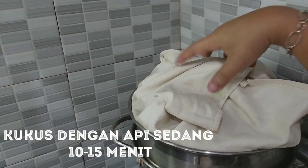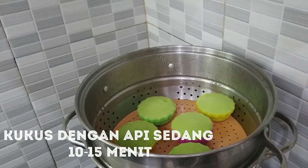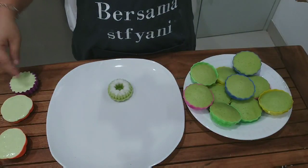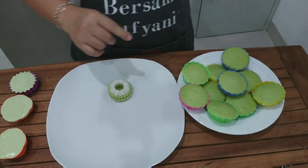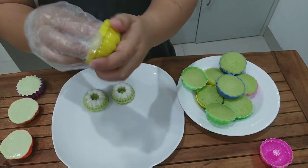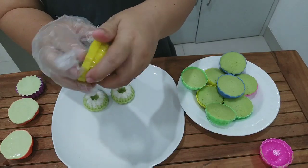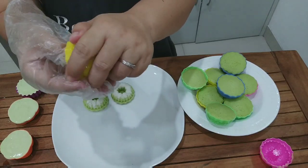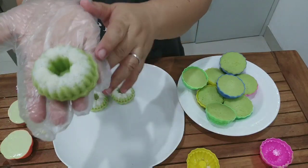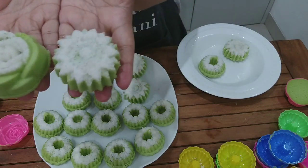Sekitar 10-15 menit kita buka ya. Jadinya seperti ini, bagus kan warnanya! Saya angkat dulu ya. Sebagian kuenya sudah matang, saya sudah keluarkan satu. Kelapanya pas banget. Ini masih ada yang belum dikukus, ini yang sudah dikukus nanti kita keluarkan ya. Kita keluarin ya pelan-pelan. Ini kan sudah dioles cetakannya dengan minyak goreng, jadi gampang keluarinnya sambil dipencet-pencet seperti ini. Tarik sedikit pelan-pelan. Bagus ya warnanya! Bunga mawar. Terus ada juga cetakannya seperti ini. Bagus ya!